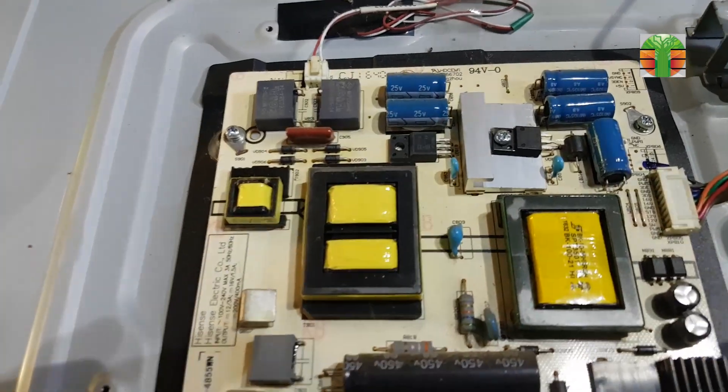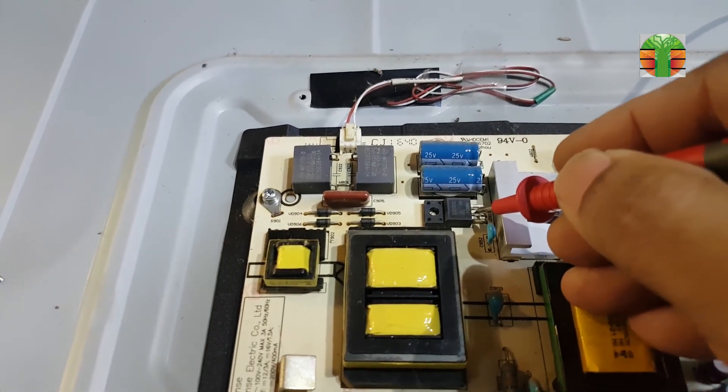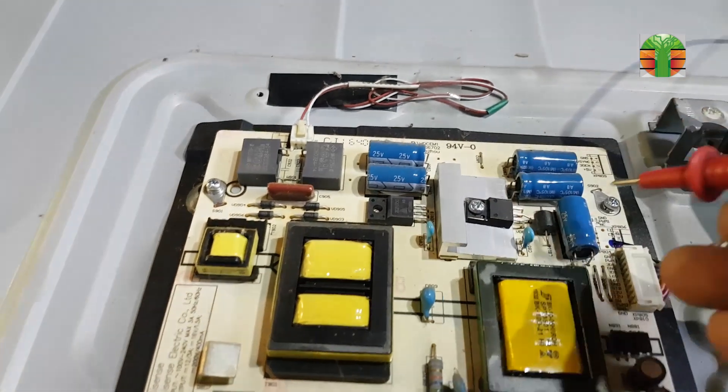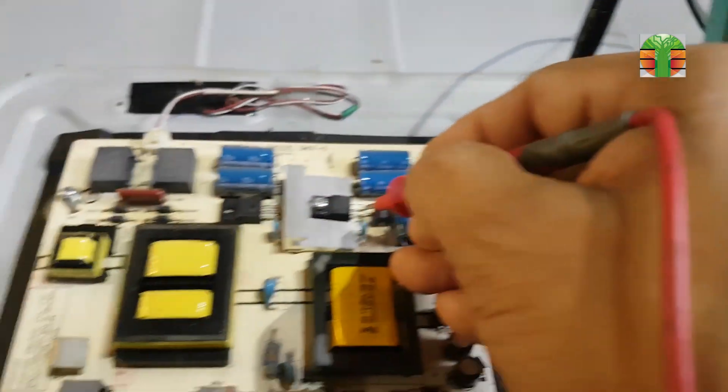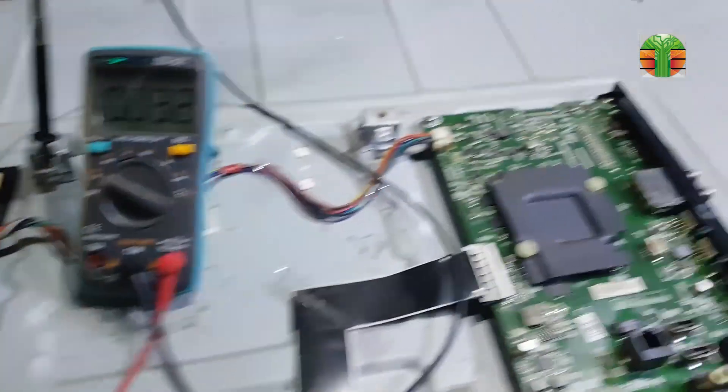Measuring the voltages of the main power supply. 18 volts is present. Also the 12 volts — seems there is no problem with the main power supply.